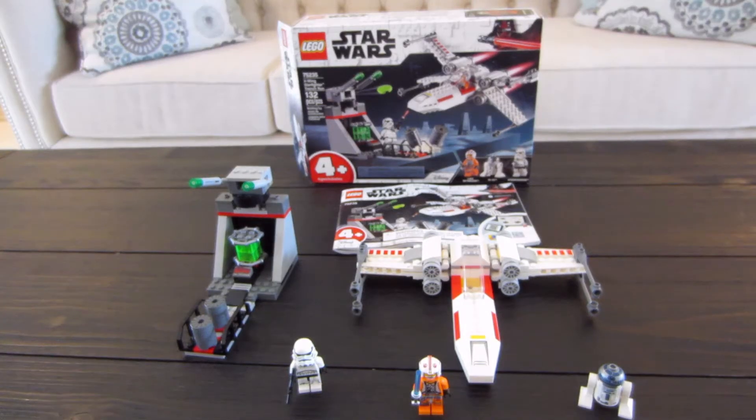Alright guys, we're doing a Lego set review on 75235 X-Wing Starfighter Trench Run with over 132 pieces, three figures, and then two main builds, I would say.